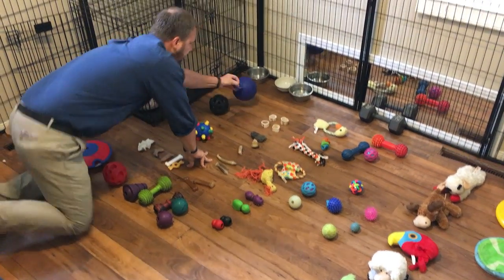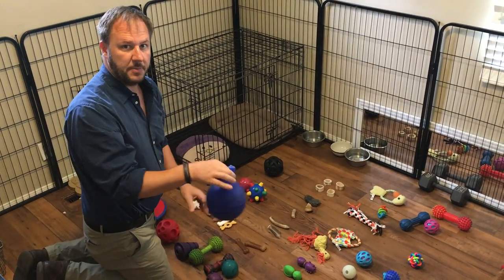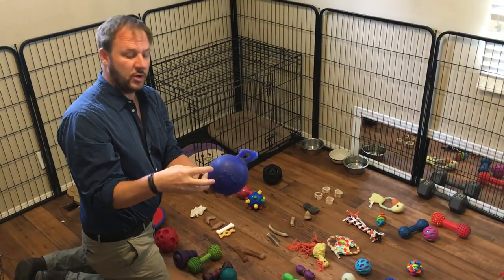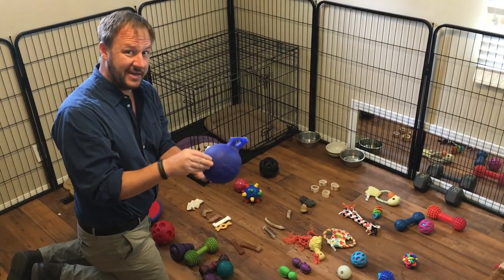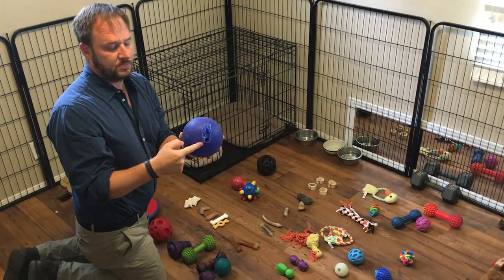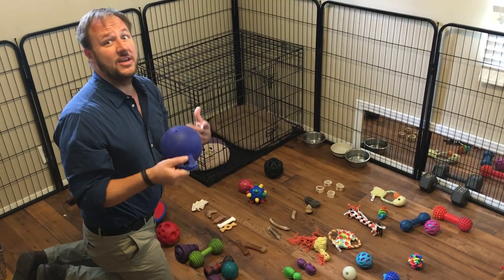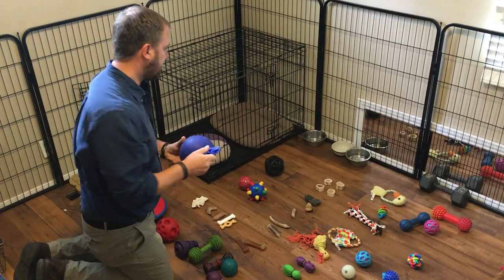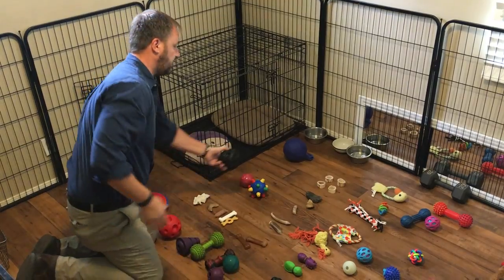Over here we have some ball toys. This is a really popular one called a jolly ball — it has a triangle that allows the dog to pick it up and carry it around. This really helps if the ball is too big; a lot of dogs will get frustrated. Brian, who's filming this, has a dog named Max — if the ball is too big he can't bite it and gets very angry and frustrated. So this gives the dog the ability to carry it around. Most dogs pull and chew the triangle off. I let my dogs have one toy that's okay for them to destroy because they don't ingest it, but if your dog ingests things, pull the toy away when that starts happening. This is just a regular squishy ball — dogs like to chase things.